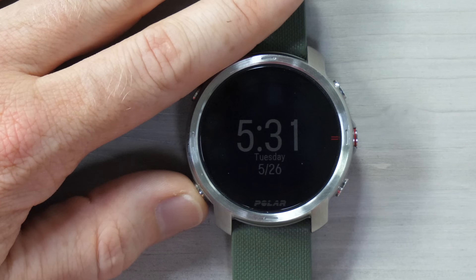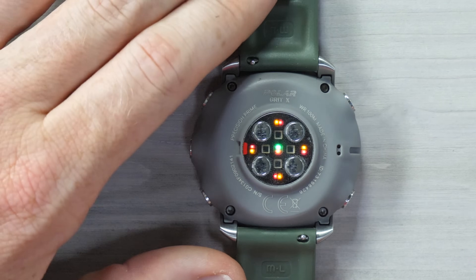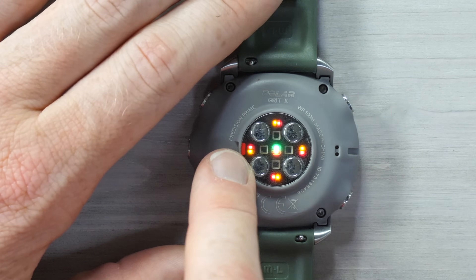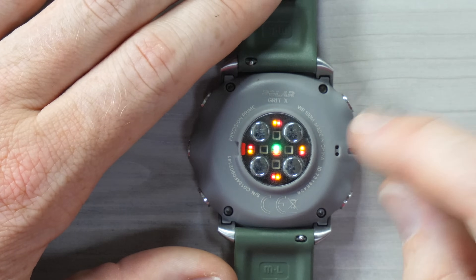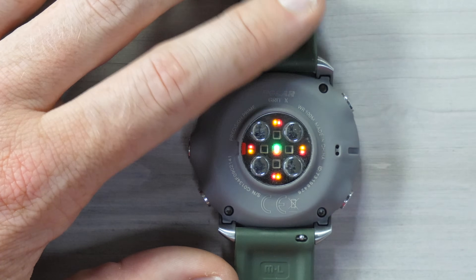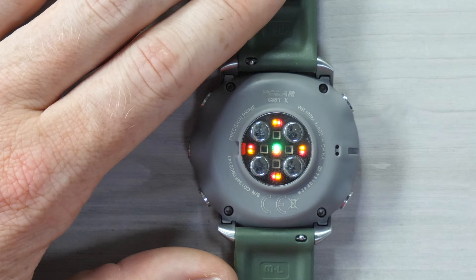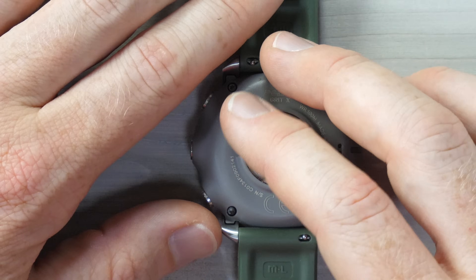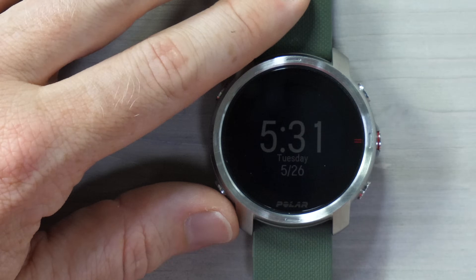Now let's dive into the sports. First, let me show you the optical heart rate sensor. The light colors have changed slightly between the Vantage series and this — much more orange and red versus the greens used in the past. They've also increased the number of LEDs to ten. The optical sensors sit in between, and these little pads are used not only for charging but also for additional physiological measurement. Polar says they changed the colors to improve accuracy in different skin tones.